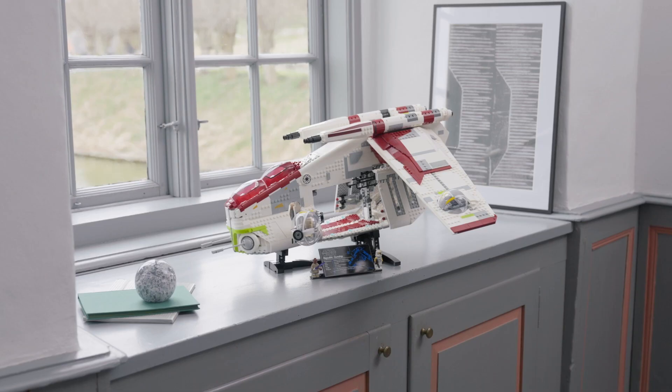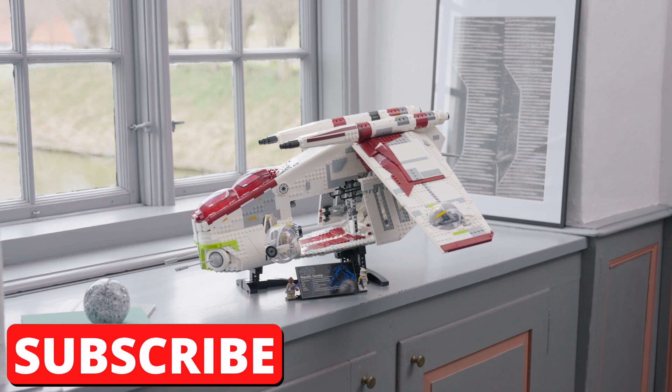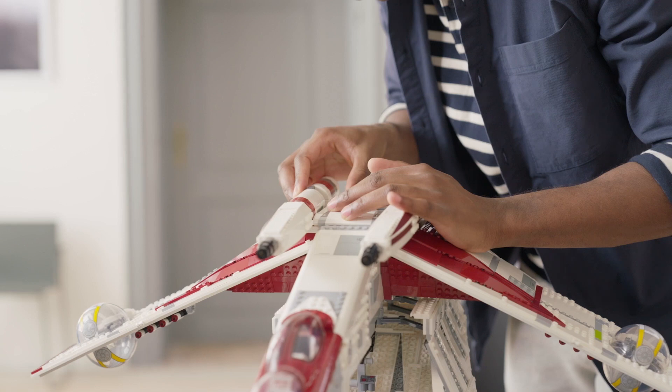The way that the gunship was actually chosen to be the next UCS set was by fan vote. The LEGO Group invited fans to vote on the top three requested sets via the LEGO Ideas website, and the Republic Gunship won with over 30,000 votes, which was about 58% of all the votes cast.